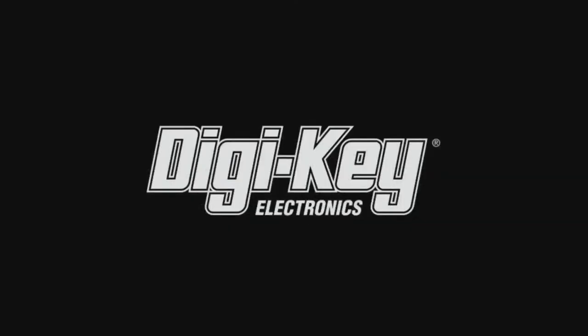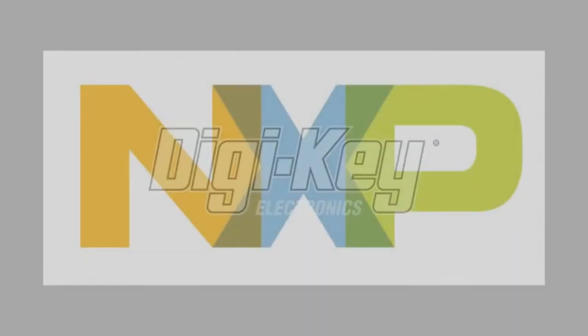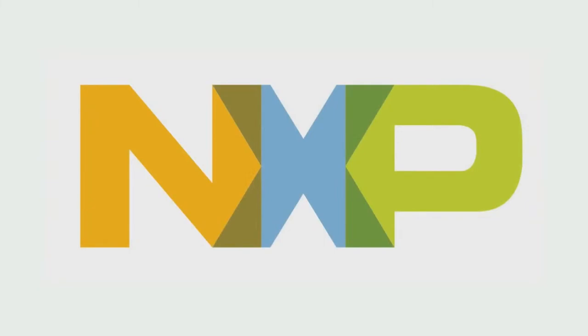Hi, on MPI brought to you by DigiKey and Adafruit. This week it is NXP. Lady Ada, what is this week's Ion MPI?